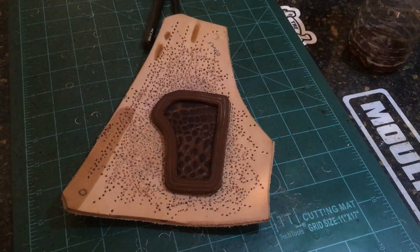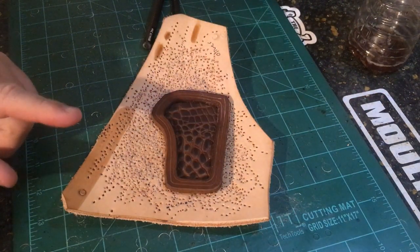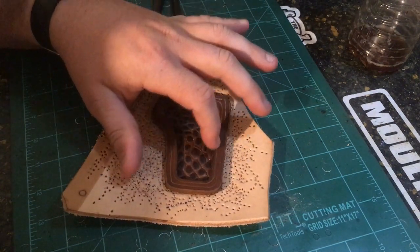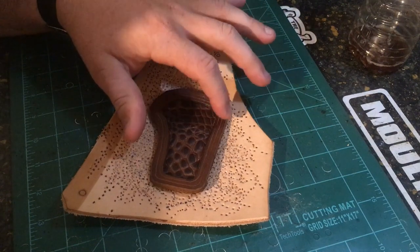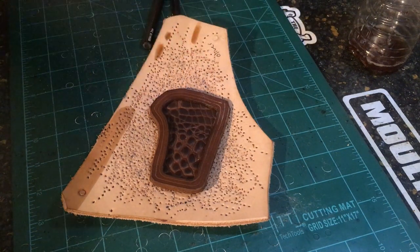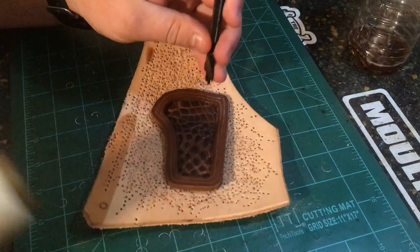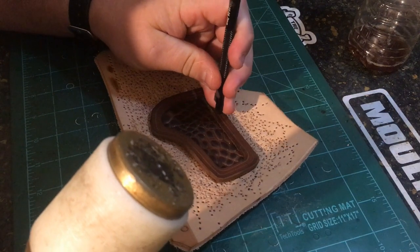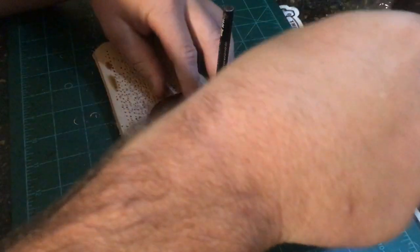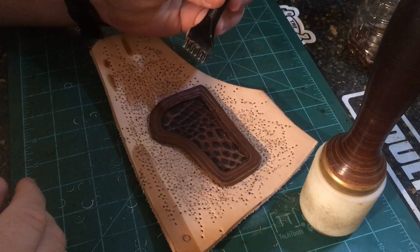Okay guys, we're ready to go ahead and punch our holes — our glue is dry. What we're going to do is put a piece of leather down and punch the holes on the inside line, not the outside stitch. The outside stitch is what's going to stitch this piece to the actual front panel of the holster. I'm going to do a couple here slow so you can see it and then fast forward the rest. I'm using chisel punches from Tandy — they are Craft Tool brand and they're three millimeter.